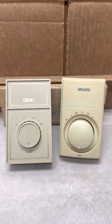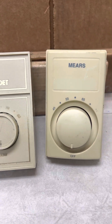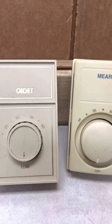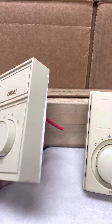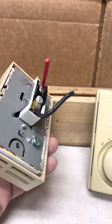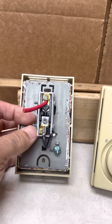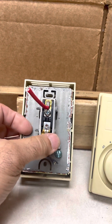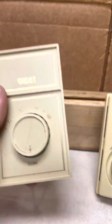Now these thermostats — there's a single pole thermostat and a double pole thermostat. How can you tell the difference? Well, one way is to open up the thermostat, take them out of the box — you'll see two wires. It's an in wire and an out wire, and that controls the radiator. That's a single pole thermostat.